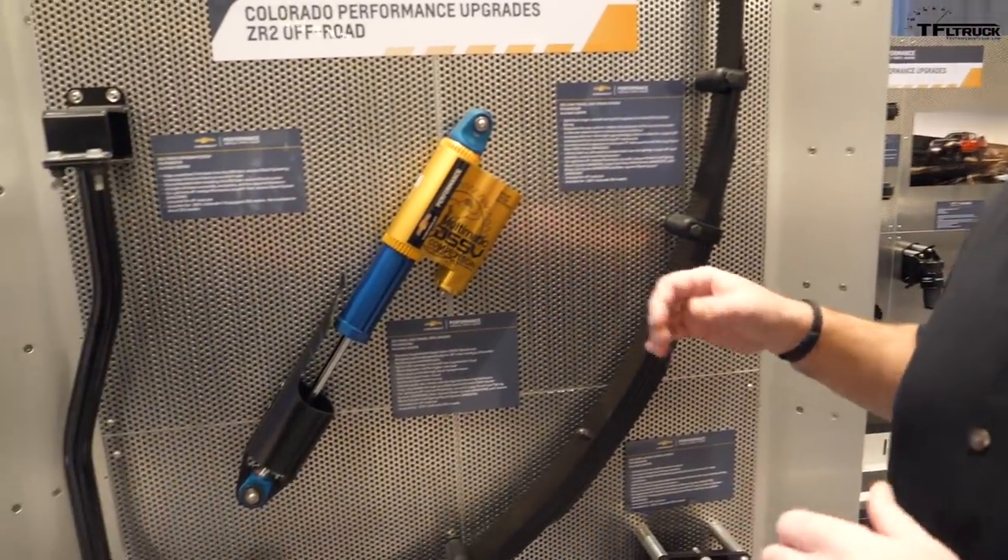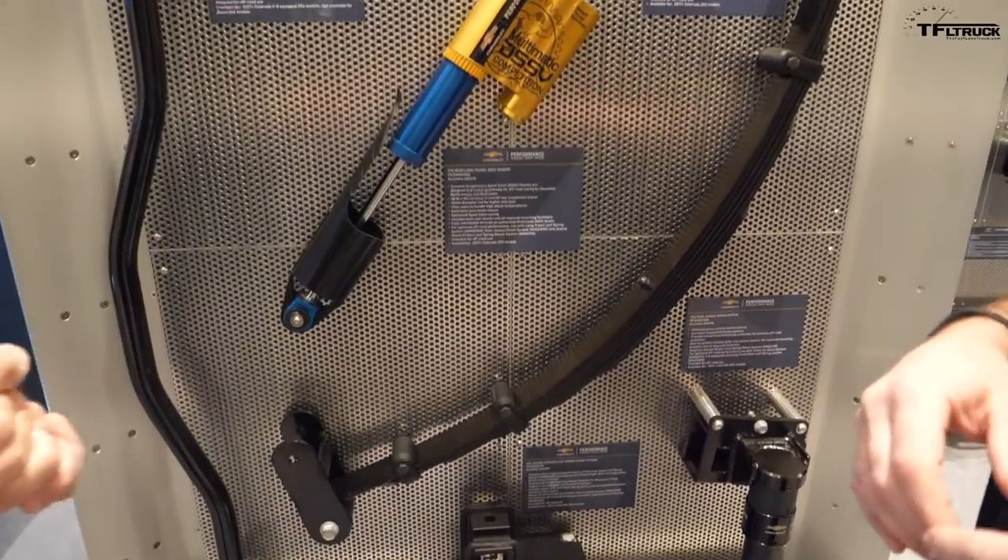These are special parts which you can add to your ZR2 or Bison. When we brought back the Colorado into the mid-sized truck segment, one of the things we knew is our customers are going to want to take the truck off-road. So we came up with the ZR2, which gave it capability for desert running as well as rock climbing with the locking axles and the DSSV dampers. What we were really trying to do is listen to our customers and come up with parts and accessories that take that vehicle even further. This list of parts on these parts boards are actually parts designed and developed to do desert racing.